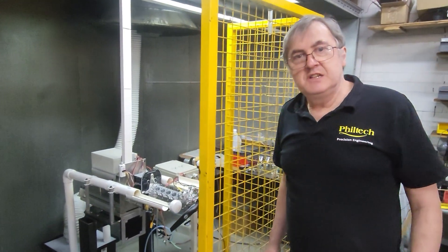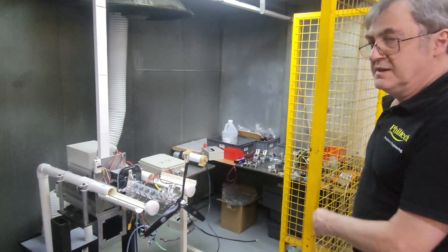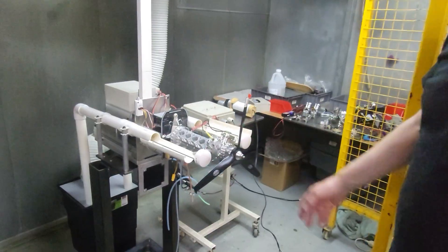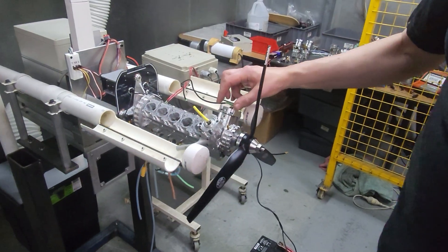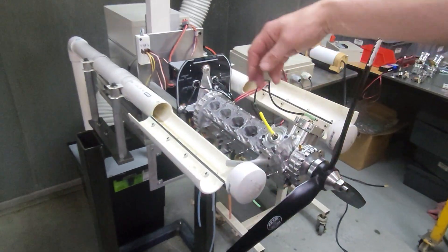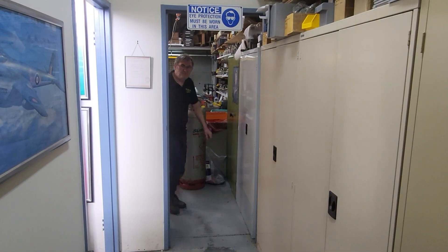Finally, we've got our engine test bay. At the moment we're doing a test on a V-twin — when we assemble an engine we run each V-twin as a separate module before we bolt them all together. Well, that completes the tour of the Phil Tech factory. I hope you've enjoyed it — remember to hit the subscribe and like buttons. That's it for 2025, see you next year.